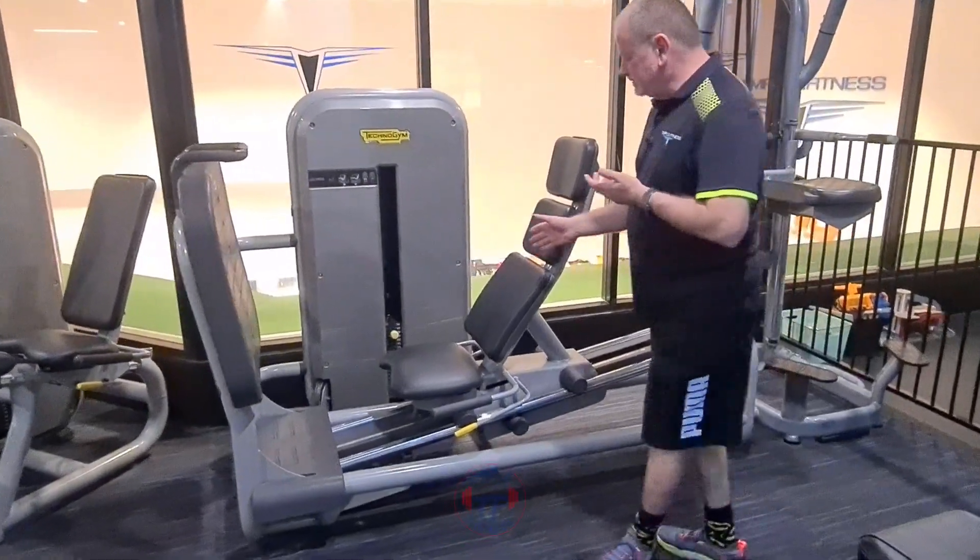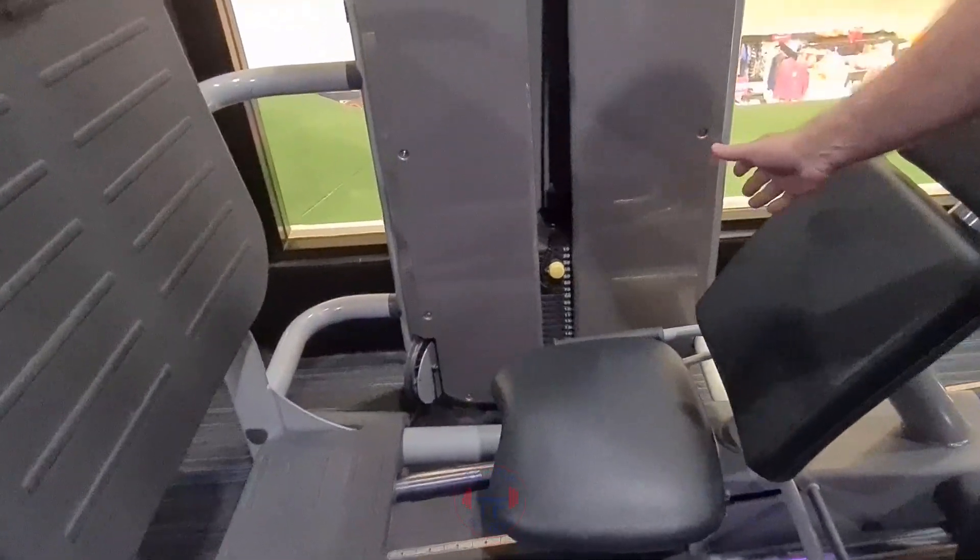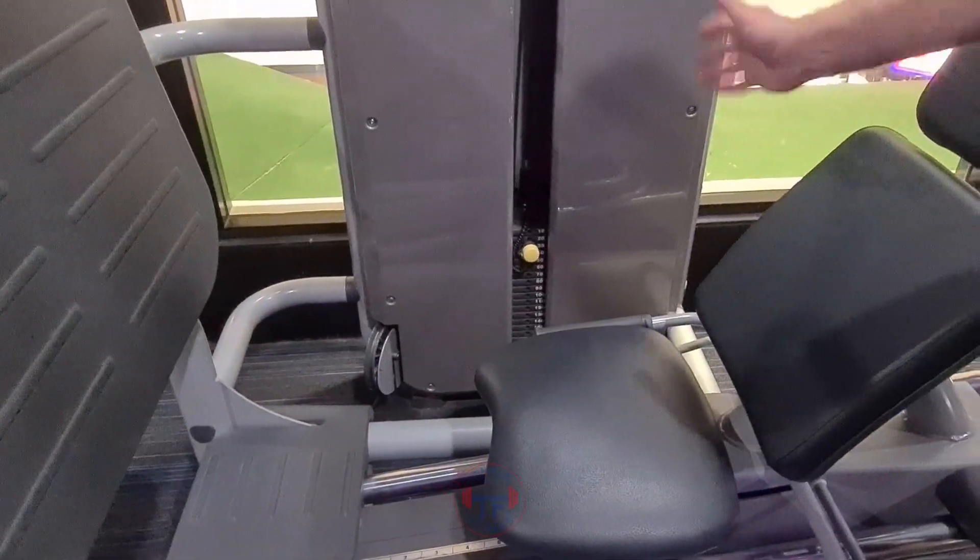Now on this leg press, the weights go up by 10 kilos. There's no half plates on this, so it just goes up by the tens.